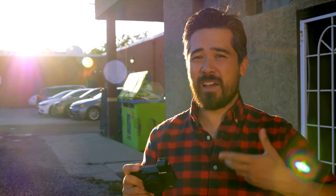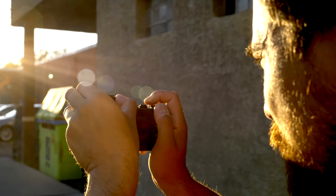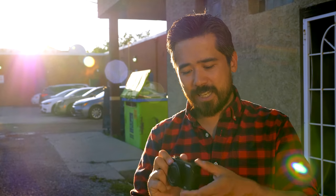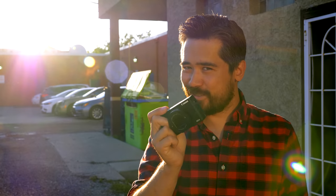I do really love having that EVF feature — way better than not having it, especially on bright sun like this where it's coming right into your face. This has actually been very, very useful. But yeah, Canon's design — I don't know.